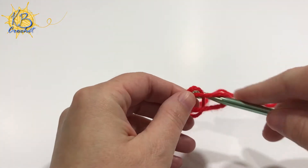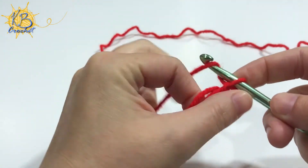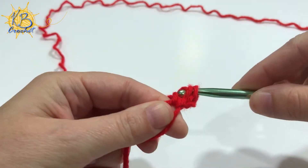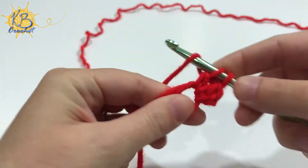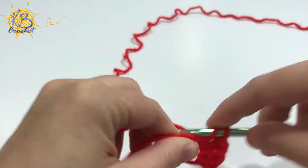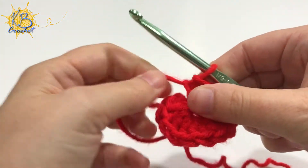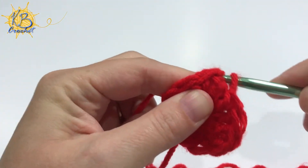To begin, you're going to start with a magic circle and chain two. I do not count my first two chains in any round as my first stitch — I find that I get a better seam if I don't do that. You're going to then crochet 12 double crochets into your magic circle. I'm using American crochet terms, so for my British friends these would be trebles. Once you've finished your 12 double crochets, pull your magic circle tight and join with a slip stitch to the top of that first stitch in the round.